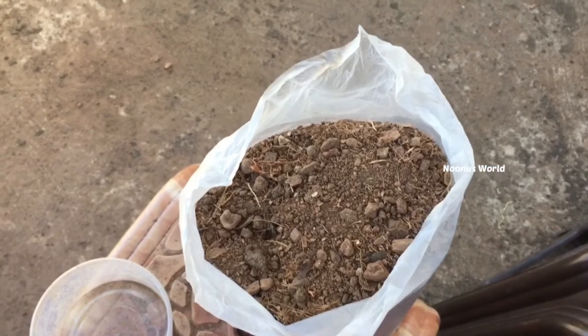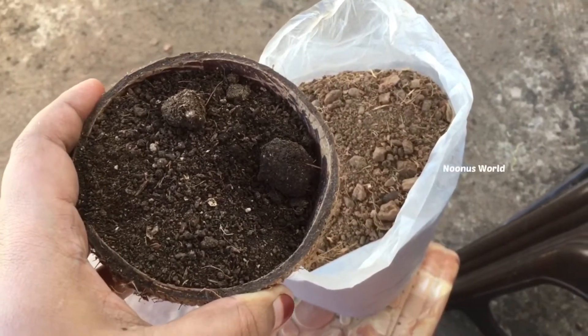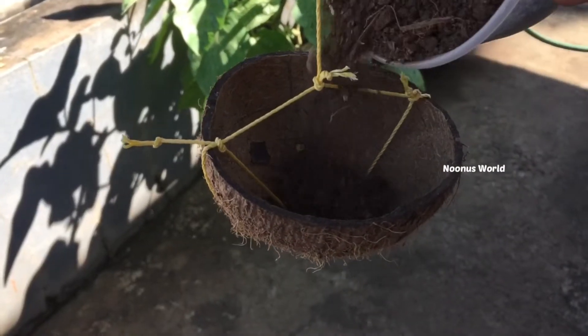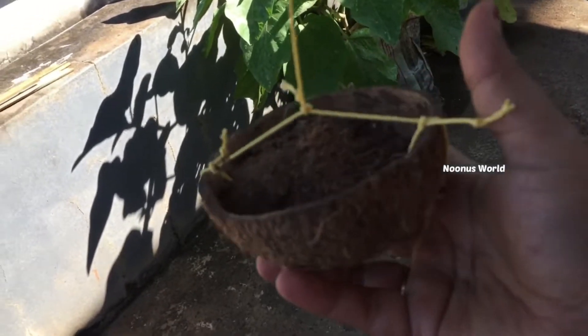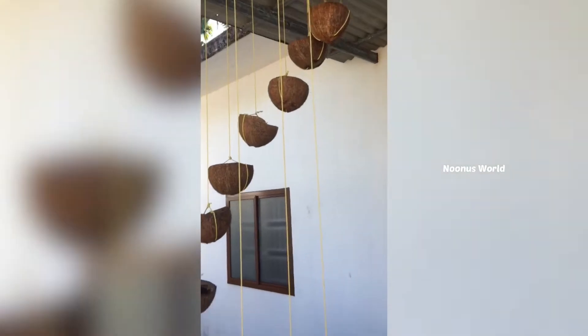Then mix it in the water, mix it in a bowl. I am going to put it on top. As I am going to make a pot, I am going to put it on top of this one. I am going to use this color for another one.